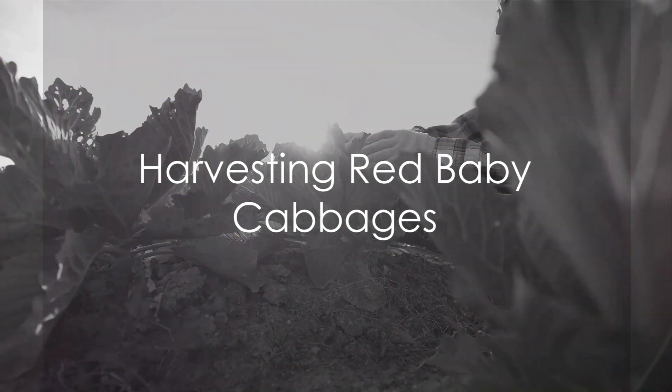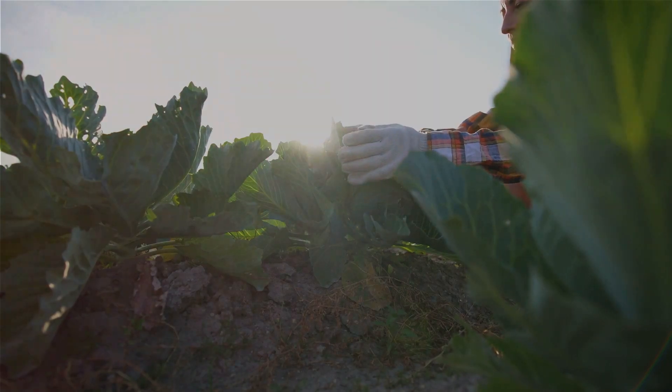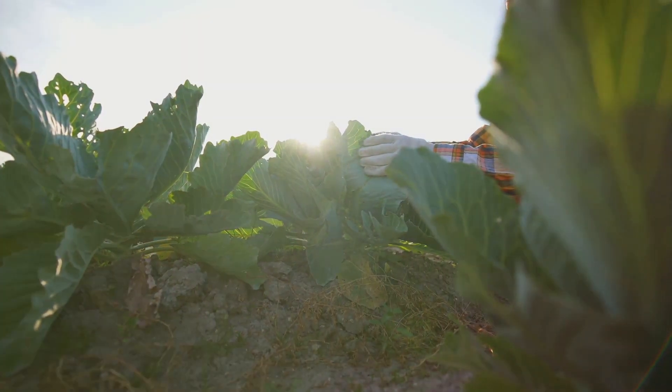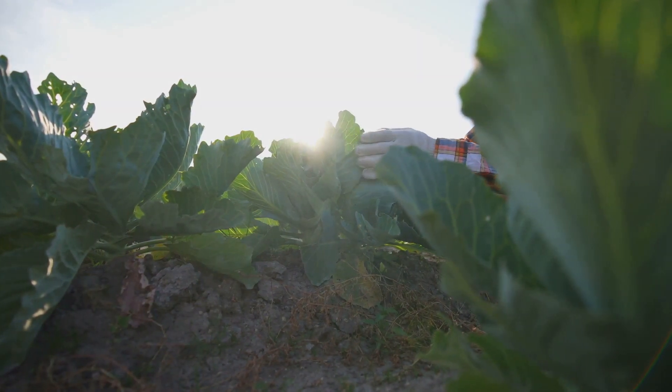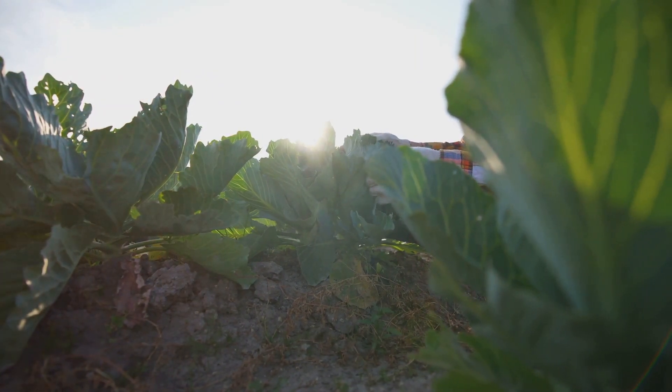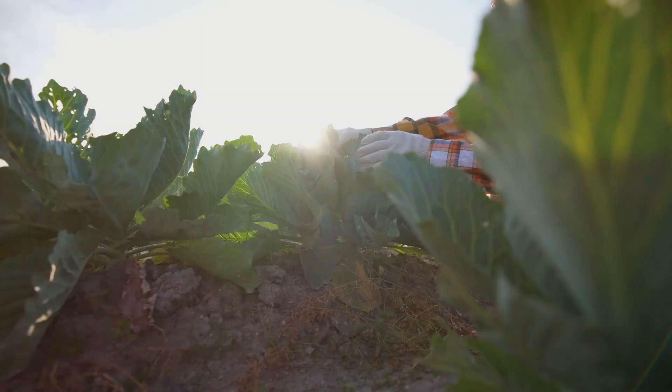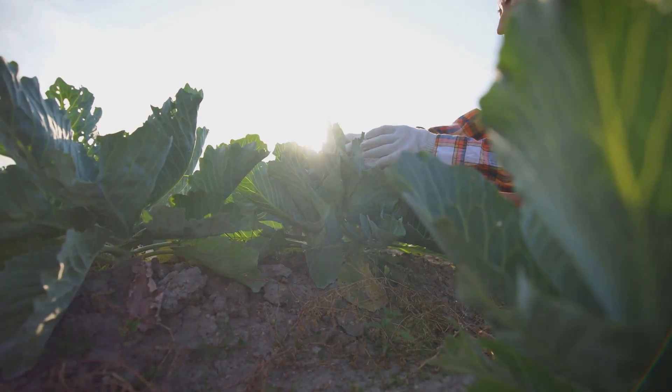But how does one go about harvesting these little wonders? It's a process that begins with the right timing. Red baby cabbages are usually ready to harvest between 75 to 85 days after planting. You'll know it's time when they're about the size of a tennis ball and feel firm to the touch.